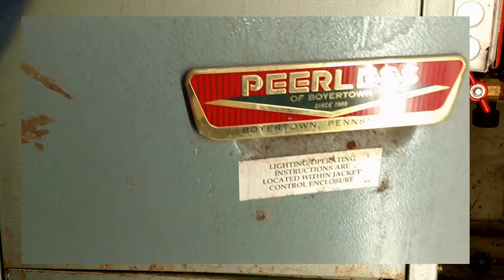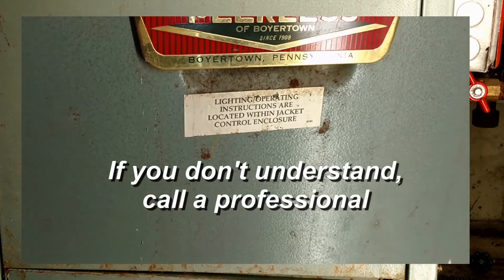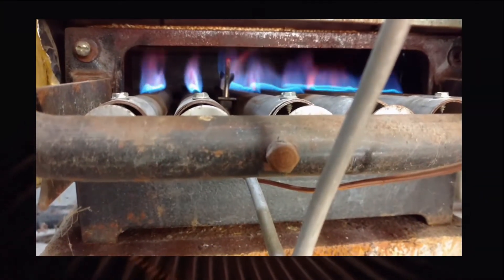Get the cover on, put my other cover on — we're good to go. And of course, if you ever have any questions, don't hesitate to call a plumber. Don't do this yourself if you don't know what you're doing.